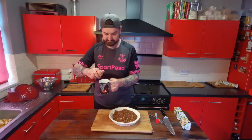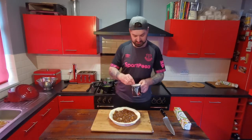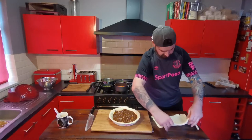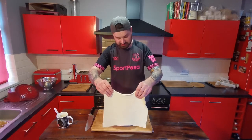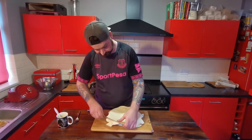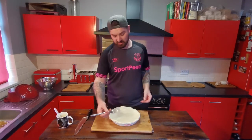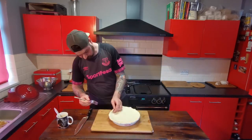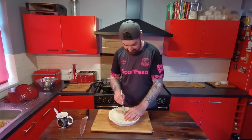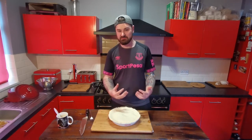Take an egg and just beat that, then brush the egg all around the edges so that when we put the top on it's sealed. Take the other piece of pastry and lay that across the top. Cut off the excess, then go around the edges with a fork and crimp it all together so it's sealed. Make some holes in the middle using the fork just to make sure all the steam can escape and it doesn't blow up.